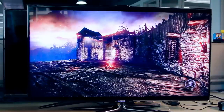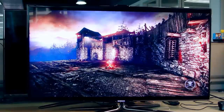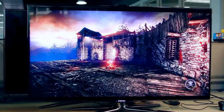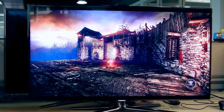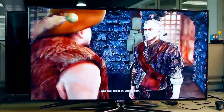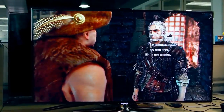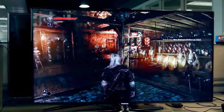Here's The Witcher 2: Assassins and Kings. We're loading the arena right now. This is only one way to experience it — on a television.